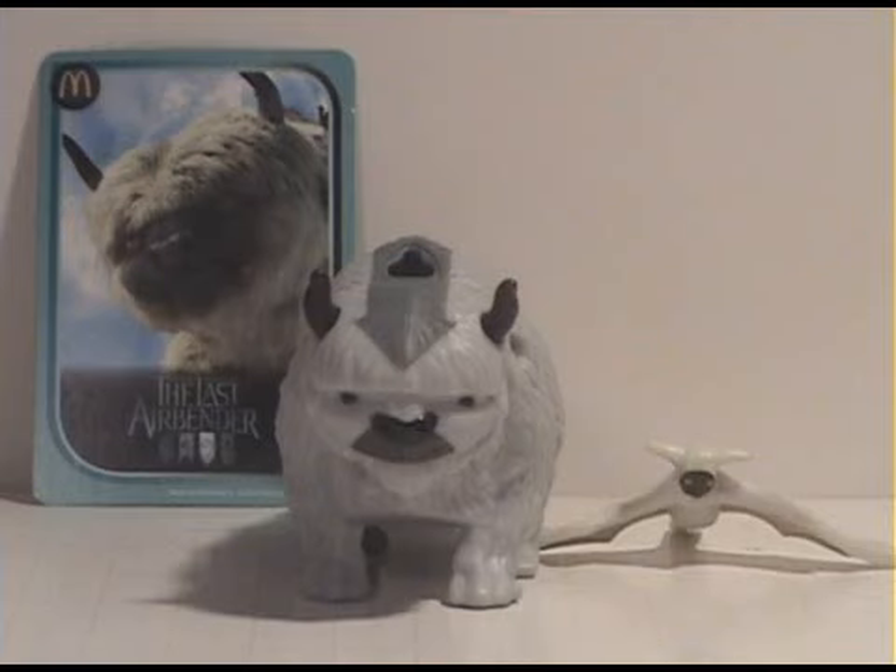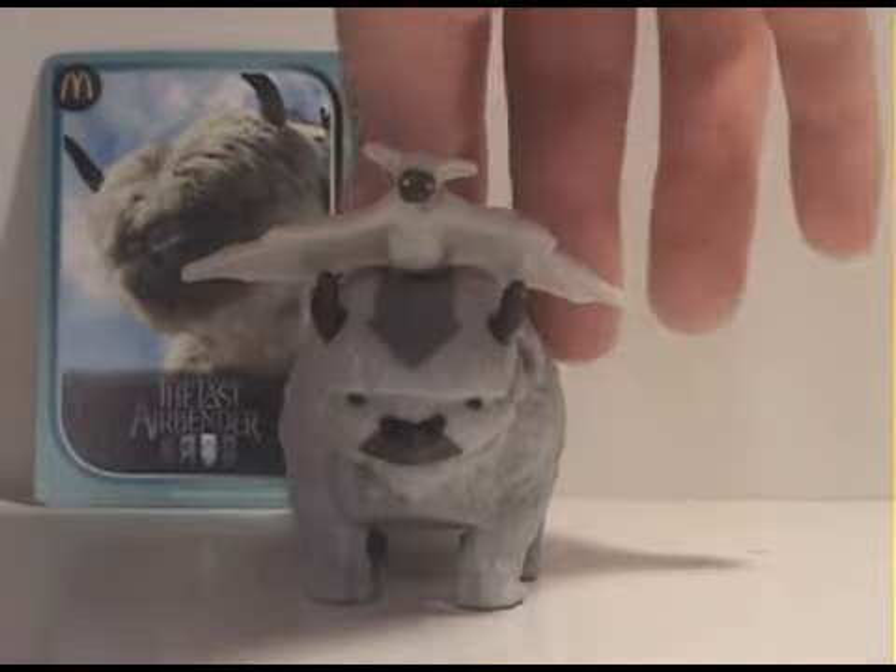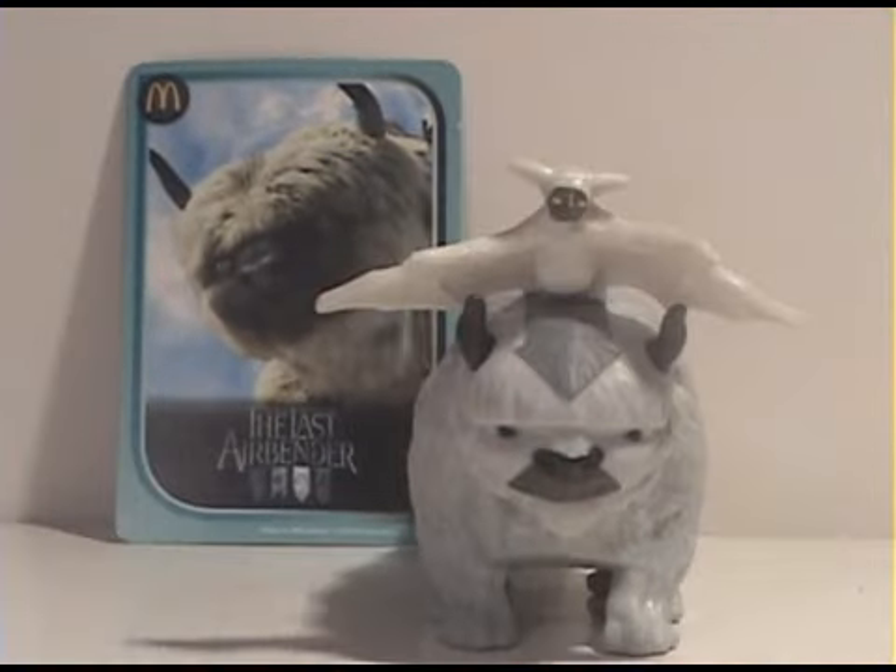Welcome back everyone. Today I have another Happy Meal toy review featuring The Last Airbender, and the two toys here are Appa and Momo. This is a kind of cool little figure. Obviously they're not articulated, but the gimmick here is you put Momo on top in this little launcher and then you press a little button and he shoots out. That's pretty neat, you know, it's nothing fancy.